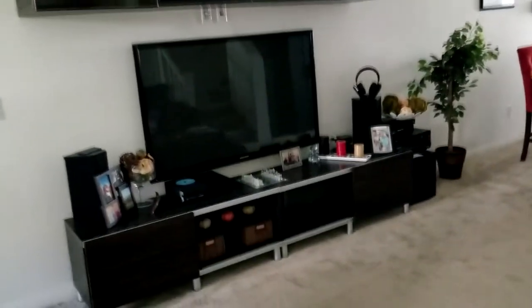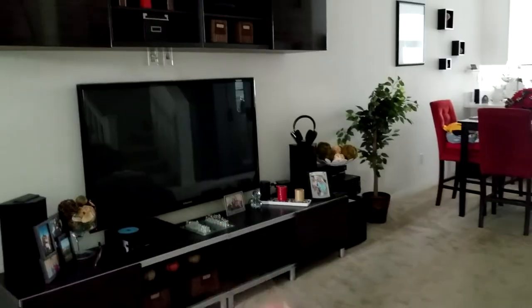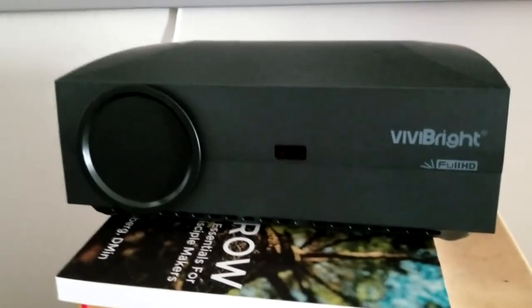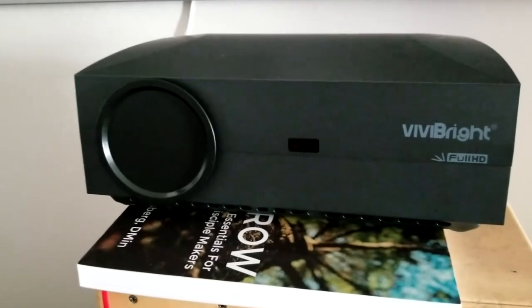I'm running an HDMI cable extended through an adapter that comes underneath the couch — very seamless, takes about 30 seconds to set up. Again, the links are in the description box below where you can read more or pick one up yourself — you're not going to be disappointed. Thumbs up the video if it's helped you make an informed decision, and we'll see you on the next one. Take care, have a great day!